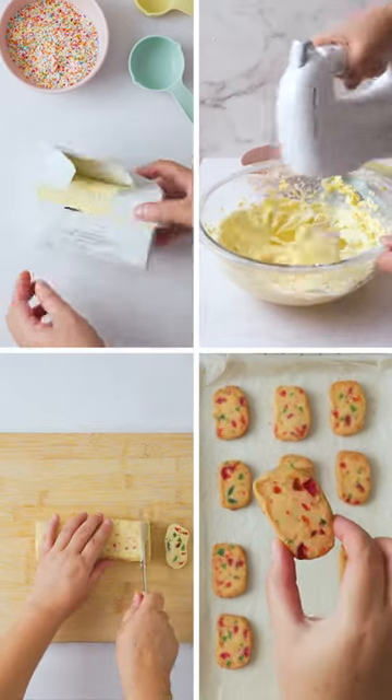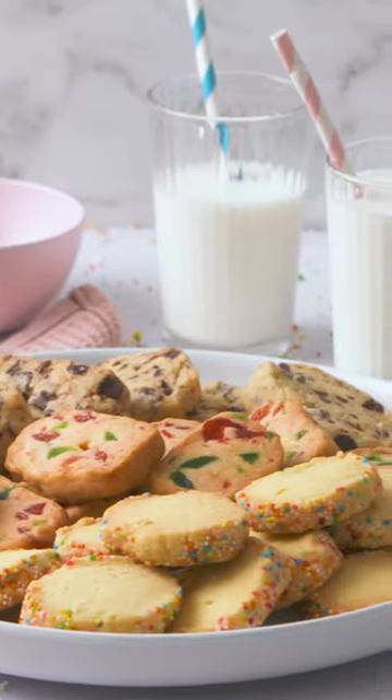Hey foodie fam, let me show you the tastiest and easiest cookies you can make at home using only three ingredients.